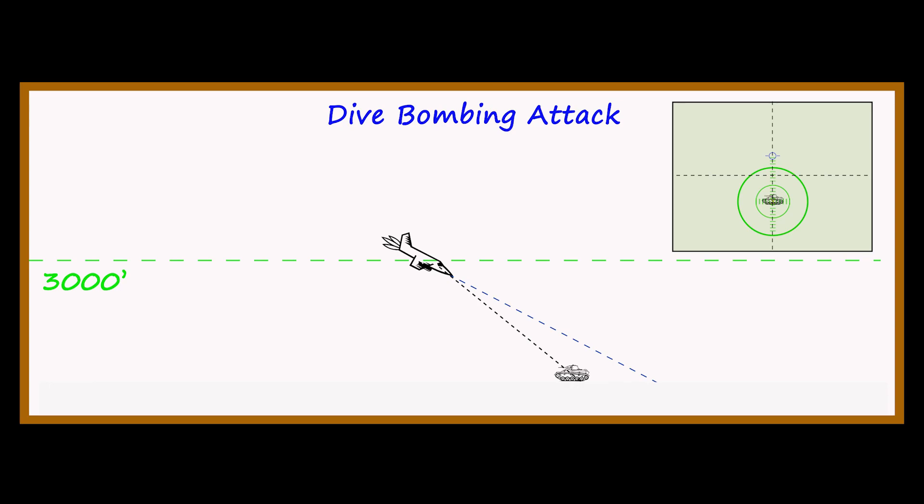So we need to go back to our bomb drop point diagram and add one more element — a mark on the ground that is under our flight path vector. We need to call this the aim-off point. This is a critical point in the whole system, and you'll see why in a moment.